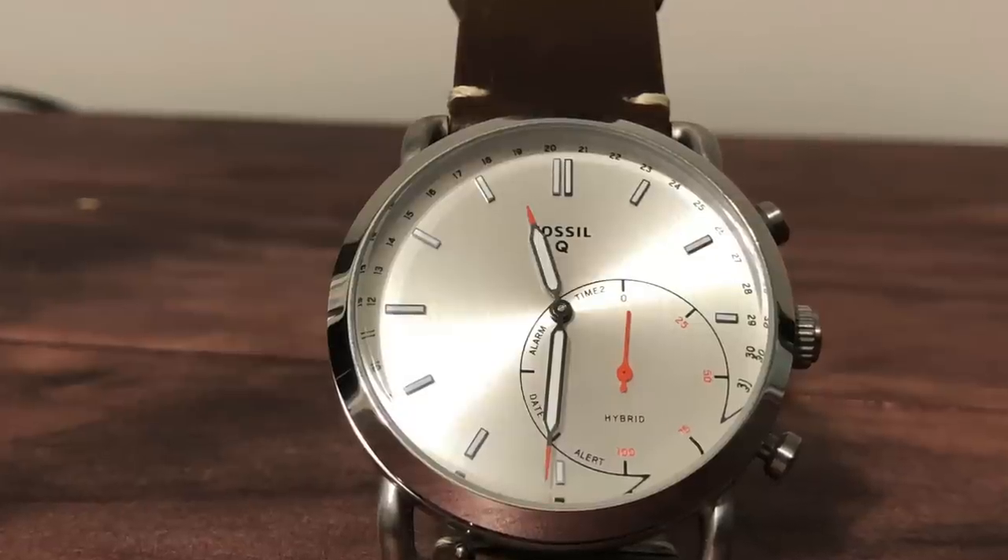Technically the Q Commuter is a hybrid smartwatch, and you may be asking yourself, well what does that mean? Think of it like a hybrid vehicle, which has a traditional gasoline engine and electric motors — the Q Commuter is a traditional analog watch with some additional smart functions built into it. So let's take a look at what it does.